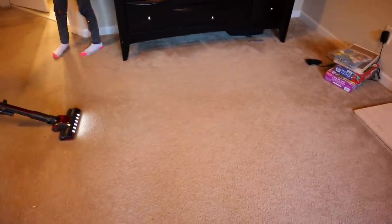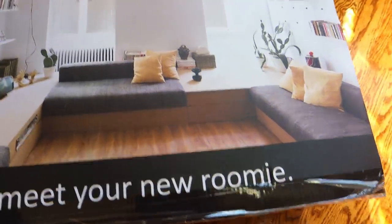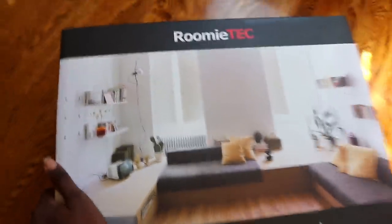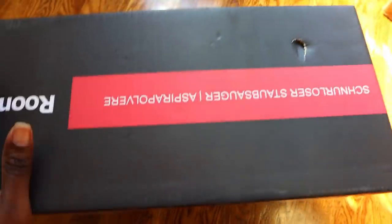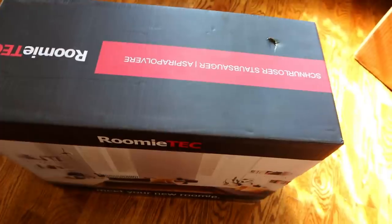I'm going to test it on my stairs, test it on my hardwoods, and test it with my kids being able to use it, because those are the three things I need my cordless vac for. My kids have a hard time vacuuming with our regular vacuum, my Shark Duo Clean, which I absolutely love, but it's really heavy for them. Something like this would be the perfect height for them, so let me go ahead and open it up and show you guys what it looks like.